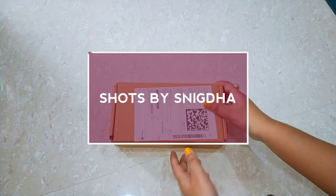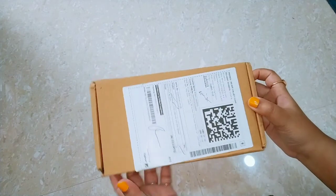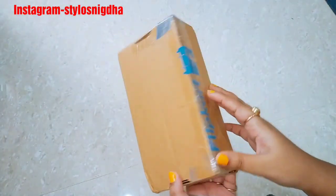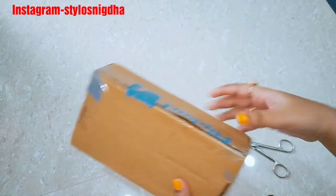Hello everyone, welcome or welcome back to my channel, Short Spice Niktha, and I am Niktha. So in today's video, I am going to share my friends with you: the Glam 21 Twinkle Eyes 10 Colors Glitter Eyeshadow Palette unboxing and review.